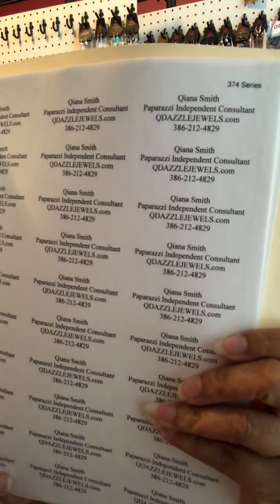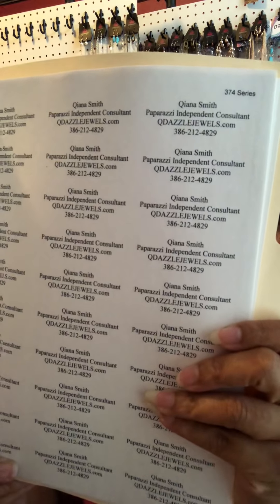You can get any kind of cardstock you want. I happen to have this kind at the house, including some orange, so I'm just using that. I'm a teacher so I have cardstock. At work I also made labels — I got a big box of inexpensive labels, found the template online, and just put my information: Kiana Smith, Paparazzi consultant, my website, and my phone number. That way I don't have to put a business card in each one — labels are more cost-effective.